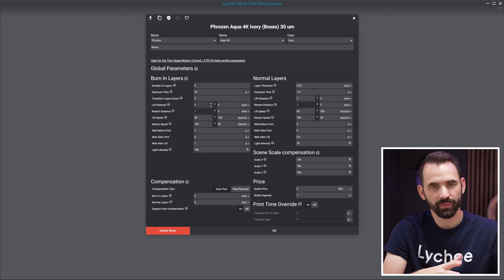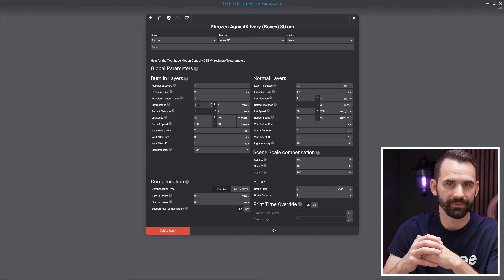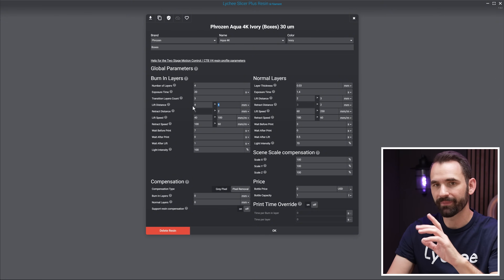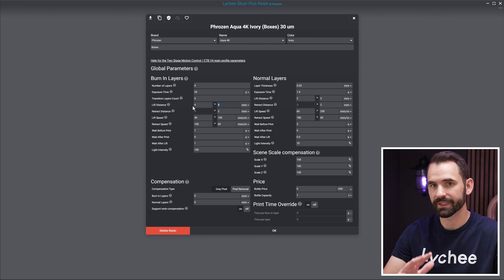However, when I move to a large printer like the GK3 Ultra or the M7 Max, I come in and bump up the second, faster speed by two millimeters — going from four to six millimeters on the lift distance. I do this because that extra release film needs a little bit of extra room at that size.